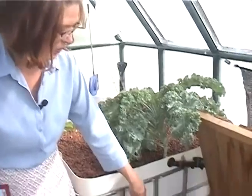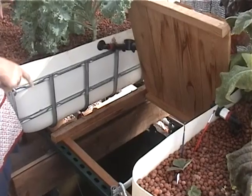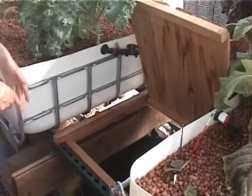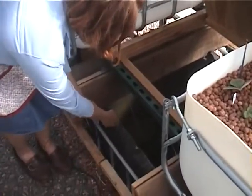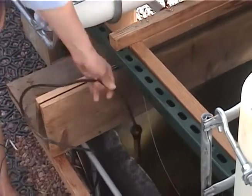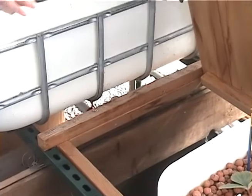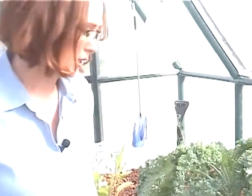We have one pump down in the bottom of the system, along with a thermometer, a thermostat, and a heater. All of that runs on one outlet, and the pump runs on another outlet — so we have a total of two things plugged in in the greenhouse.